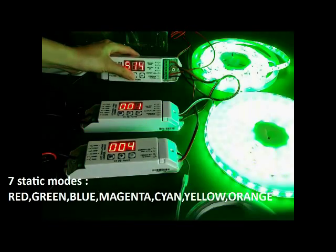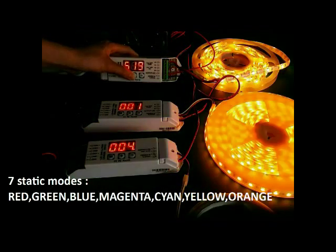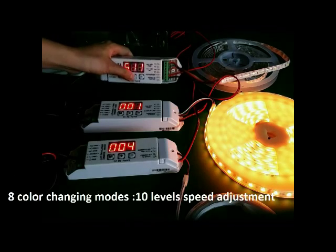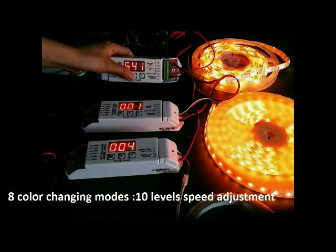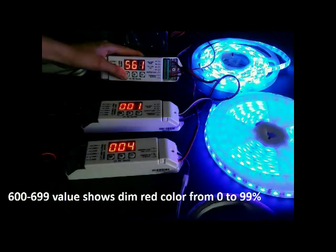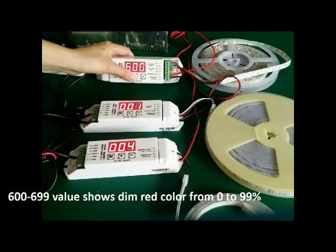In mode 600, we can dim the red color. Standard red, static colors, color changing mode. In 600, we can dim the red color by pressing up or down.